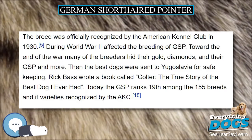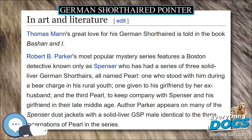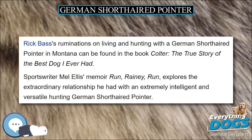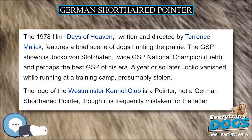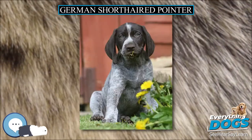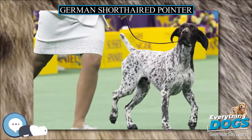Most German Shorthaired Pointers are tough, healthy dogs, but the breed can be subject to a number of hereditary disorders due to their breeding. Some of these health disorders include hypothyroidism, hip dysplasia, osteochondrosis dissecans (OCD), PANIS, progressive retinal atrophy (PRA), epilepsy, skin disorders and cancerous lesions in the mouth, on the skin and other areas of the body. As with other breeds, unspayed female GSPs are prone to breast cancer. This risk is reduced if they are spayed.